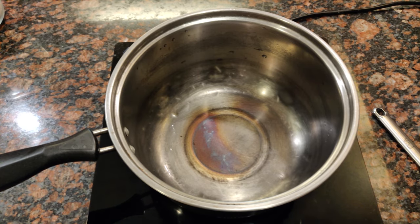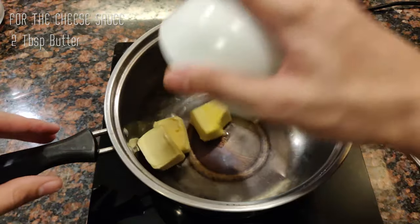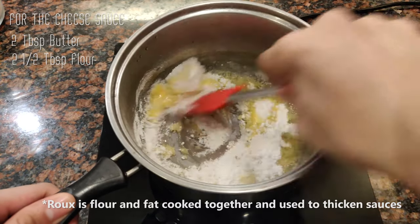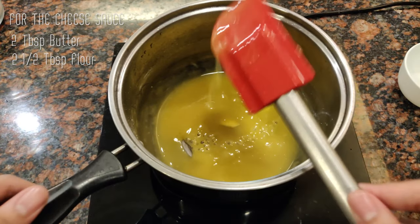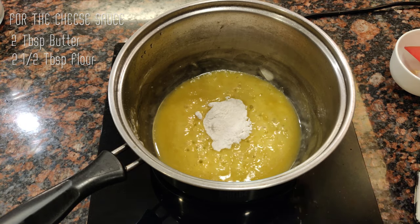Let's start making our sauce — our bechamel. I have two tablespoons of butter and two tablespoons of all-purpose flour. We're essentially making our roux here, which will make the sauce nice and thick. We just want to combine this really well and cook off the flour. This might need a little bit more flour — about half a tablespoon — so cook this off for about one more minute.